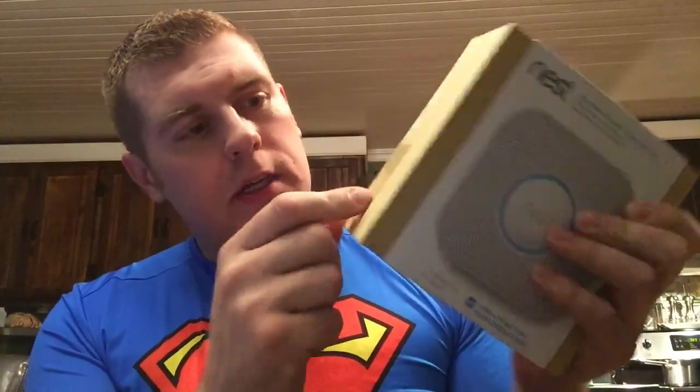We wanted to get a new one so when we're not at home, or when the kids are around and we're out of town, it'll tell us on our devices that there's a problem going on in our home. So I'm going to open it up and show you how to start it, program it, and go from there. Opening the package now.